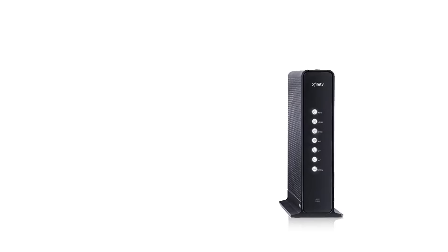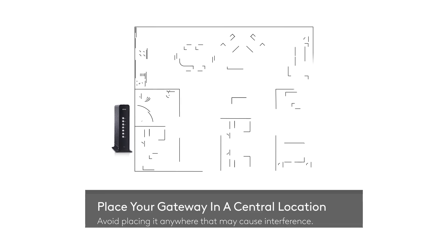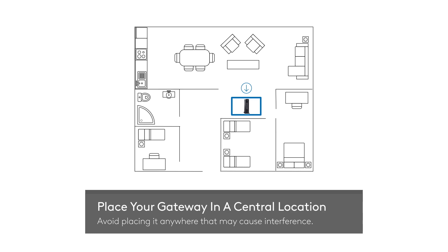You bought your Xfinity prepaid internet starter kit — we'll show you how to connect and activate your Xfinity prepaid internet service. First, place your gateway in the most central location of your home. Avoid placing it in cramped spaces or next to anything that may cause interference with the Wi-Fi signal.